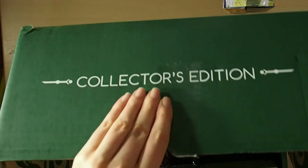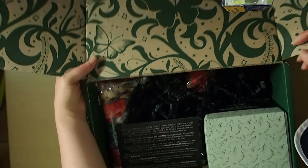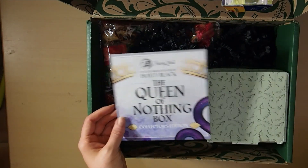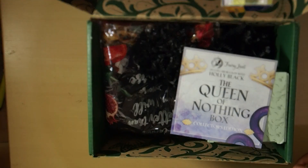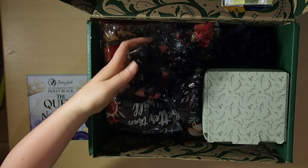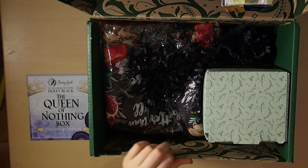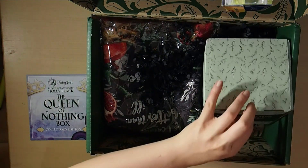I'm going to open this — it does have a hollow because I removed the blanket. It is a green Fairyloot box and you'll notice we've got our spoiler card. This is the collaboration with Holly Black, the Queen of Nothing box collector's edition by Fairyloot. It's got these pretty black squiggles and I actually prefer the Fairyloot special edition boxes compared to their regular monthly boxes, though obviously the special editions cost more.